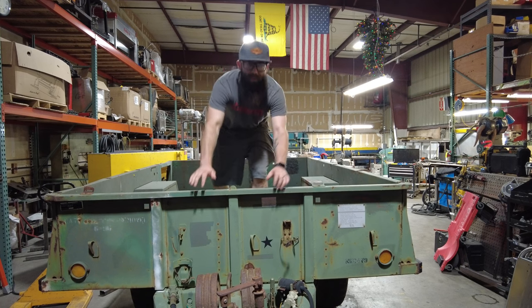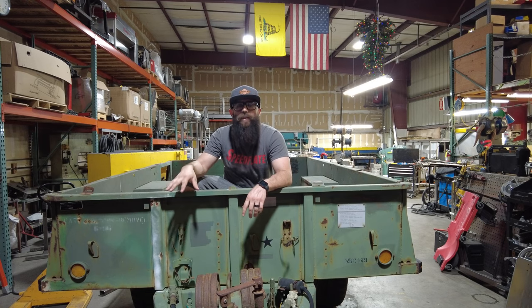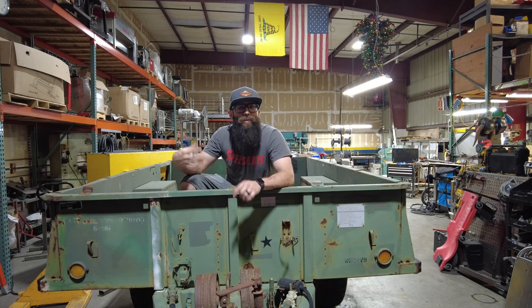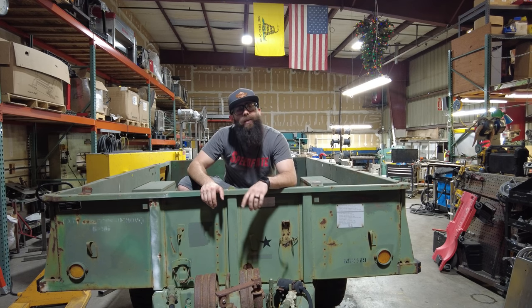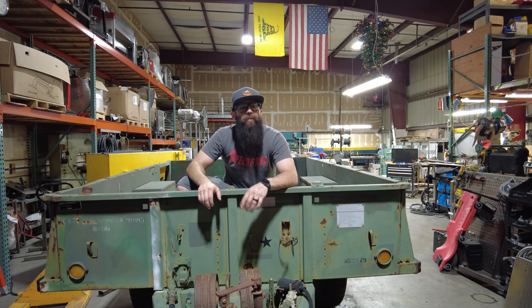The springs are so stiff, so another thing we'll be doing is removing some leaves out of the pack. I have to check the data plate to be sure, but I think this trailer was rated to hold over 7,000 pounds inside — I'm never going to put that much in there. It also sits just a kiss high on the Gladiator right now, which is fine, but removing leaves should lower it down and hopefully level it out, which would be nice.